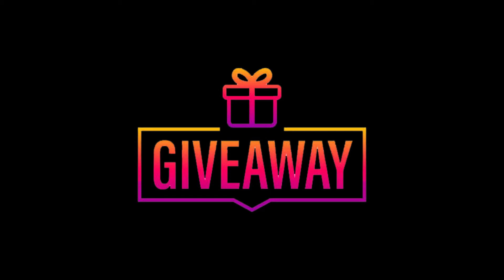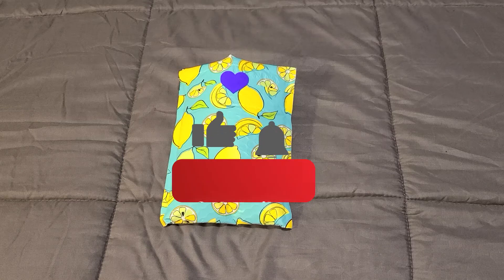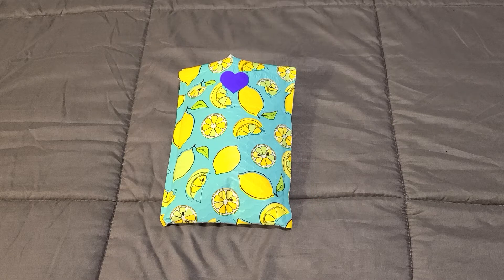I know I took a couple weeks off from posting videos, but if you are liking the content I'm putting out here, I would love it if you could hit that like button, hit the subscribe button, and click that notification bell so that you get a notification anytime I post a new video. Alright, I'm not going to delay anymore — let's get into this unboxing video!